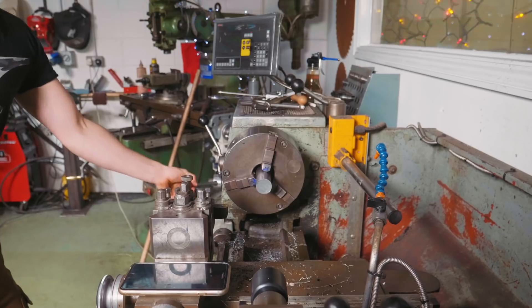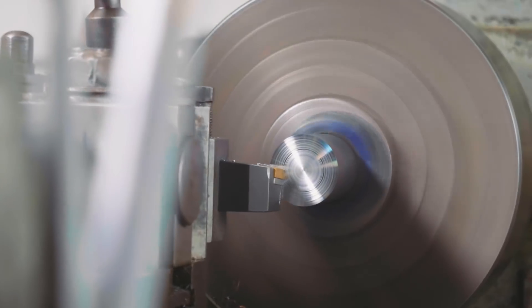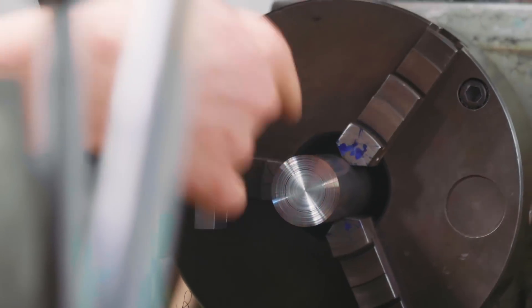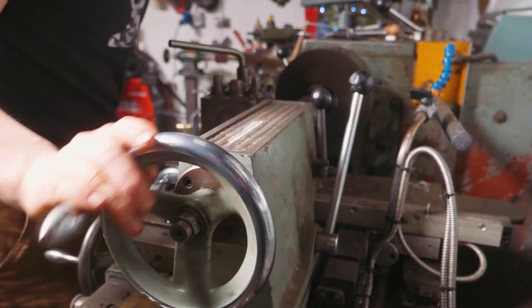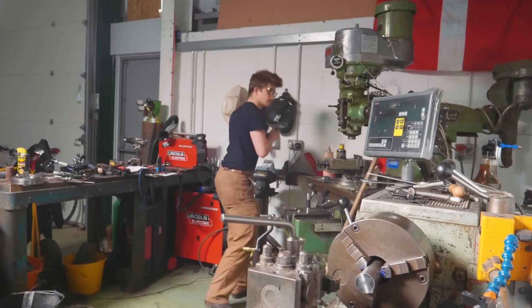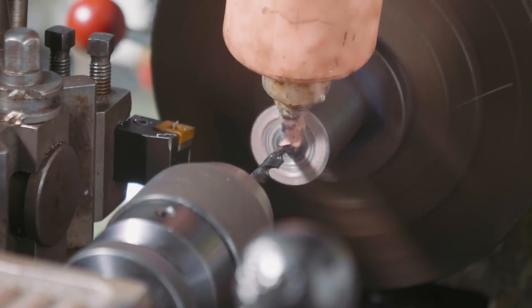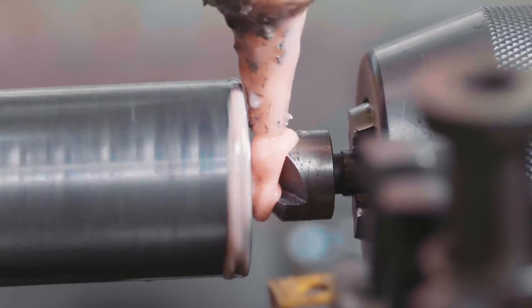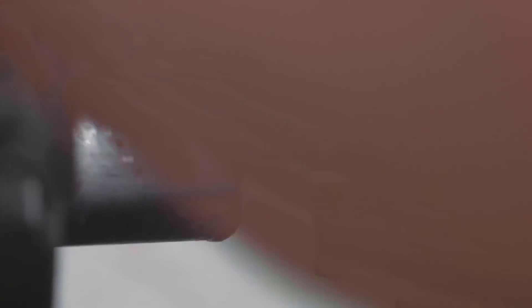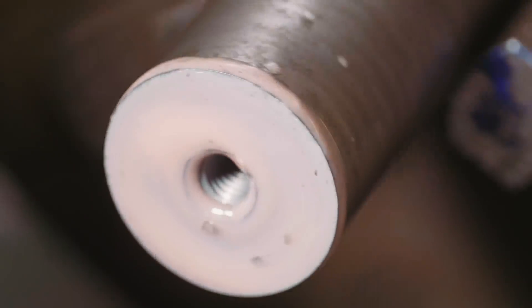Turn it on. High speed. Here we go. I'm now going to center drill the end, drill it out, tap it. 6.8 millimeter drill bit for an M8 tap. We'll do a little countersinking here. Bottom tap - there we go. That'll bottom out the third tap, and out she goes.